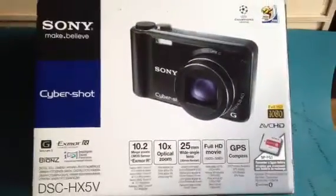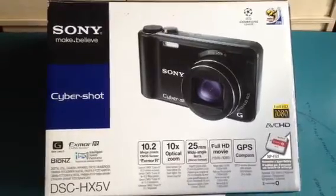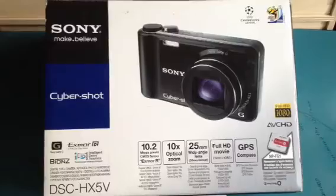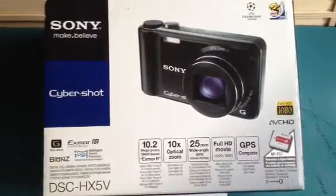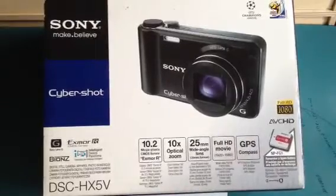Taking a look at the box again at some of the features — as you can see it's got full HD camcorder mode, 1080p, GPS compass, 25mm wide angle lens, the 10x optical zoom as we've mentioned, and a 10.2 megapixel sensor.